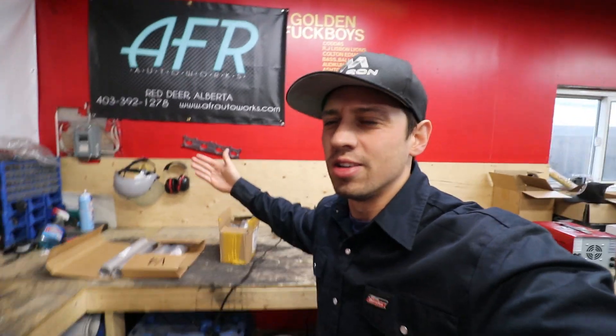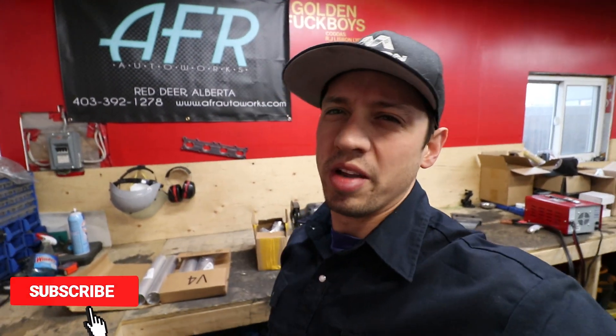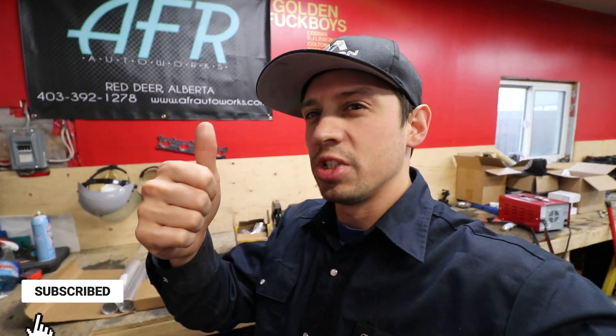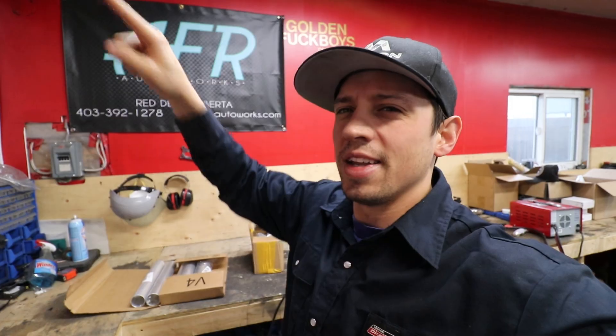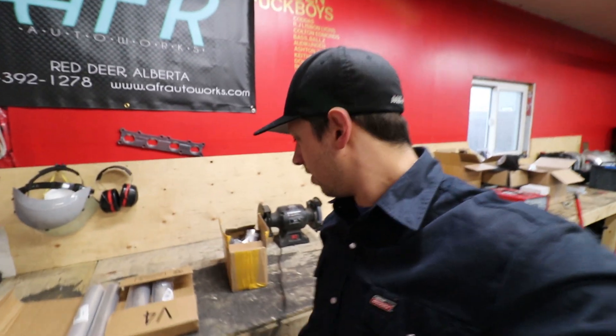Good morning people, welcome back to the channel — or good evening, or if you're having a poop, I hope you're having a good poop too. This video is sponsored by nobody, only you guys, because you guys are the best. I appreciate all the feedback on the last video and all the new subscribers — the analytics are going like this, so let's do it today.